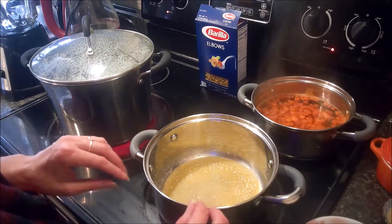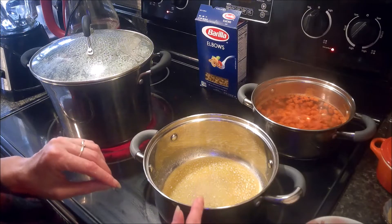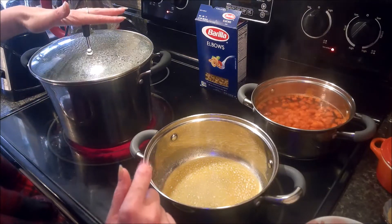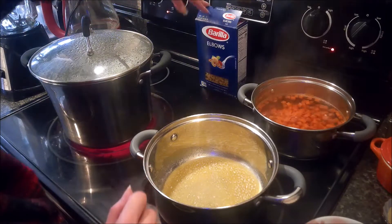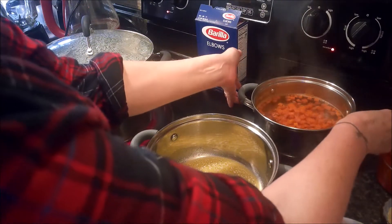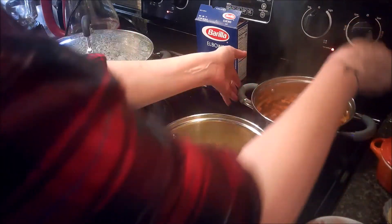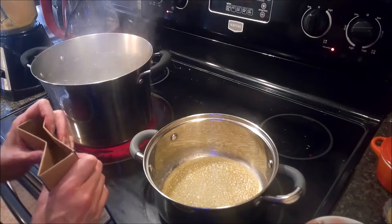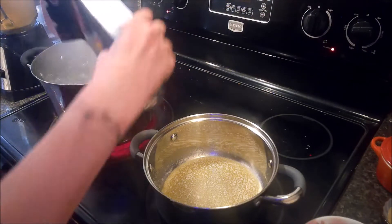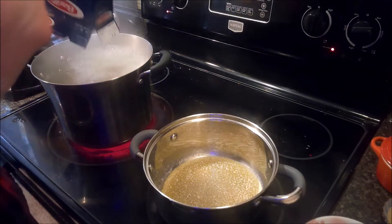I've also got five tablespoons of butter melting to start our roux, and I've got a pot of water on to boil for one pound of elbow noodles. I'm going to get the carrots drained and pureed up so we can start the roux. My water is ready for the noodles — I've already salted it — and I'm just going to dump my noodles straight in.